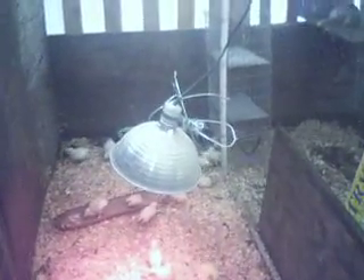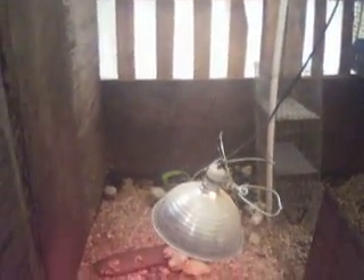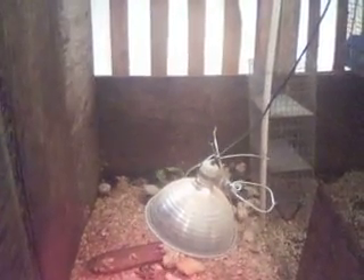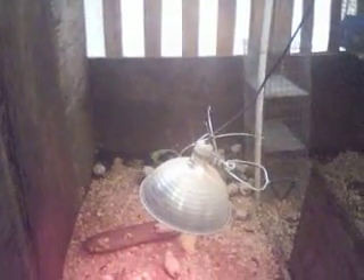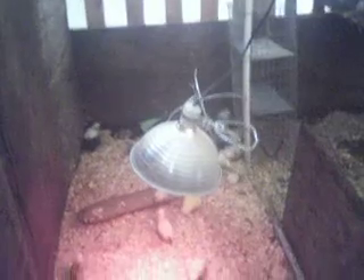A few key points here: always use a solid, secure method. We've got wire here that attaches this to the roof. A chain would be even better, but we don't want to use any type of twine — hay twine or anything like that. It's too easy for that to become frayed, and that fraying allows it to give way and break down.